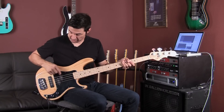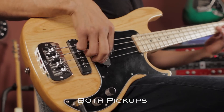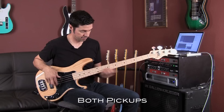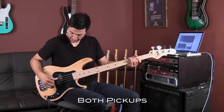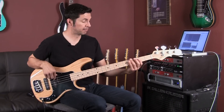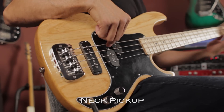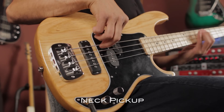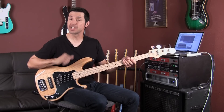So let's listen to it. Here's both pickups all the way up — P style and J style. [playing] Now let me just play with the P pickup. [playing] Now just the J pickup.